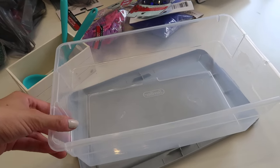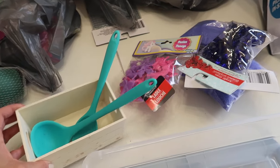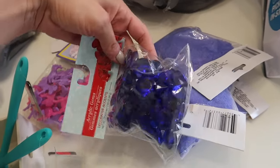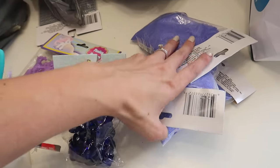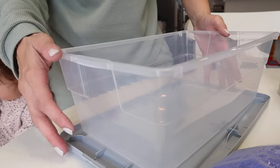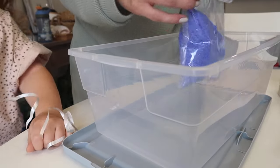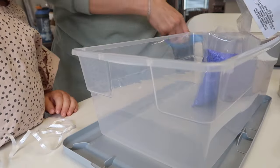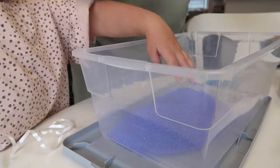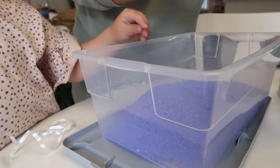Starting with the first bin — this is one I thought Riley would really like. The bins themselves I got from Target, I just had them in the basement, but I'm sure Dollar Tree has similar ones. Everything else on the table is from Dollar Tree. I was looking for tiny little gemstones, things that Riley could dig up. I also found this really pretty purple sand that I thought she would like. I took the bin, put it on the table, opened up the sand — I went with about two or three bags. An entire sensory bin didn't cost more than five or six dollars.